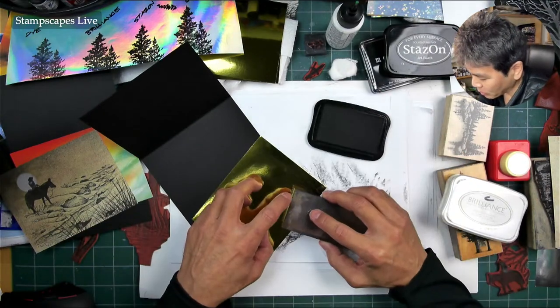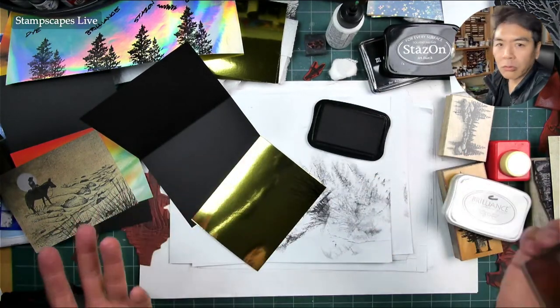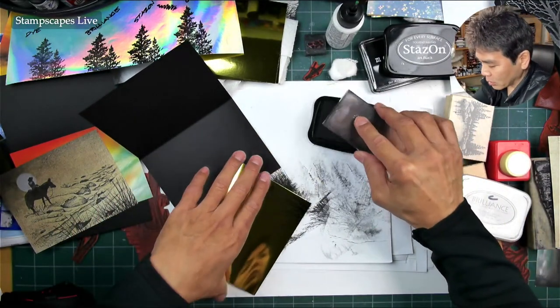Remember — something like Stays On works on foil. Don't try to go with Memento or something like that on your foils — it'll never dry or adhere on foil card stocks. There might be some other kind of printable gold foil out there that I'm unaware of, but in general avoid dye-based inks on foil surfaces.